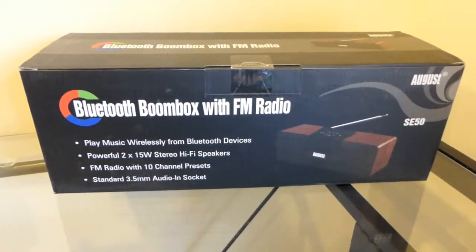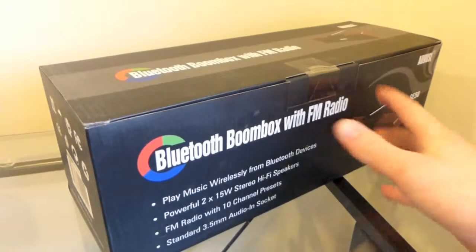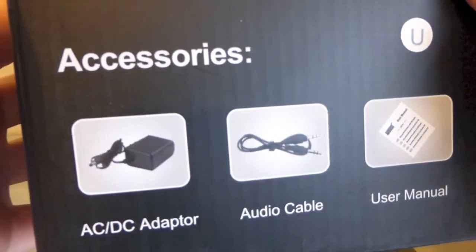What is up guys, today I have an unboxing of the Bluetooth boombox with FM radio. These are by August, this is the model the SE50. As you can see, it can play wireless music from a Bluetooth device, it has FM radio built-in, and it also has a 3.5mm audio socket. Here are the accessories that come with this.